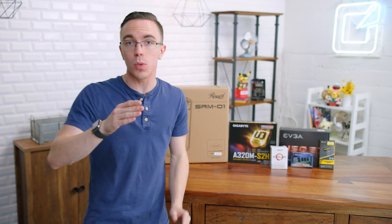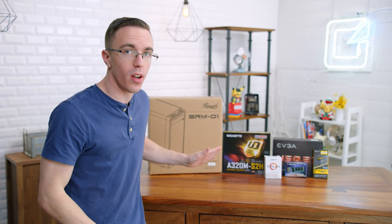Hey guys, this is Austin, and this is the cheapest gaming PC we've ever built. At just under $300, let's put this thing together and see how it actually performs.